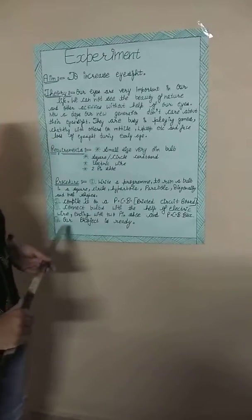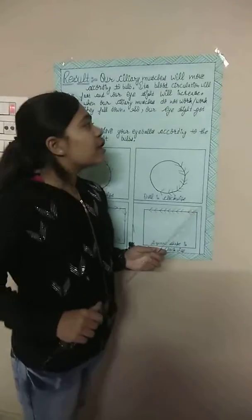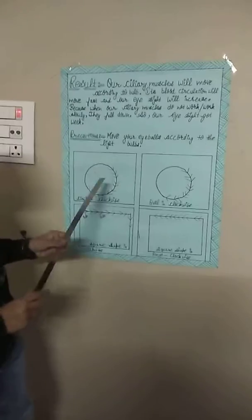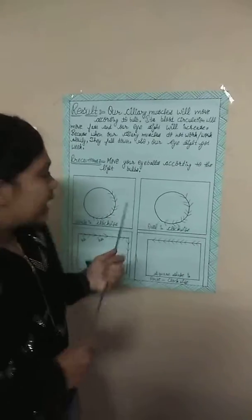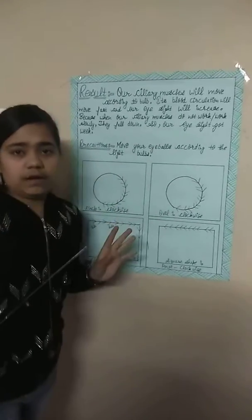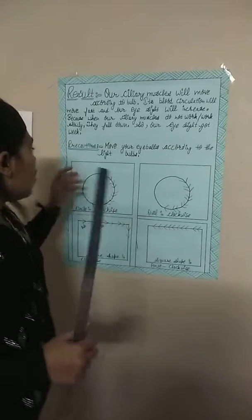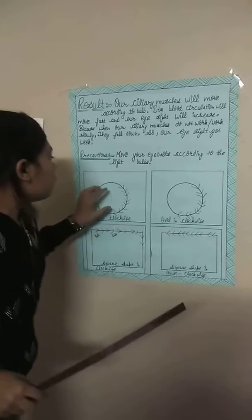We compile it on a PCB board — PCB means printed circuit board. We connect the bulbs with electric wire, adding with a two-pin shoe and PCB board. For the exercise, we take a cardboard and put the Chinese wire that we make on Diwali.